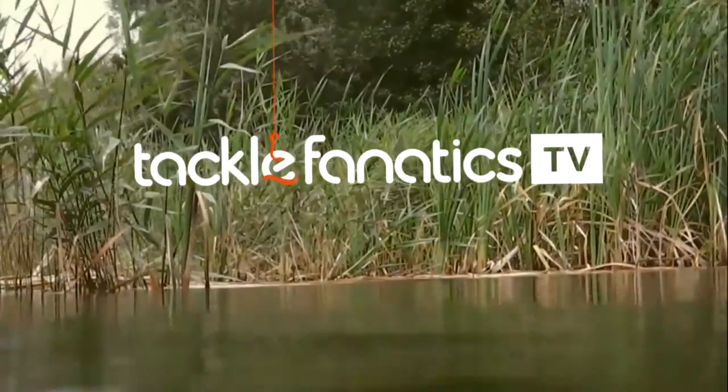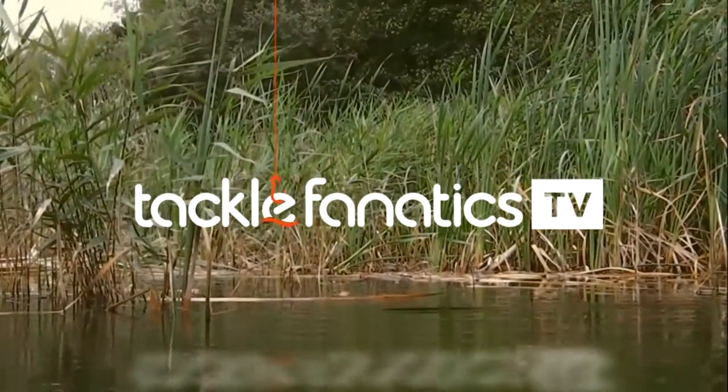You're tuned in to Tackle Fanatics TV, and in this episode of TFTV, Fox's Steve Spurgeon takes a look at their fantastic Royal Barrow.